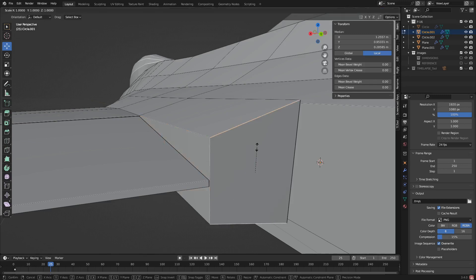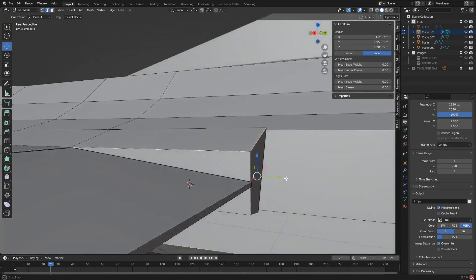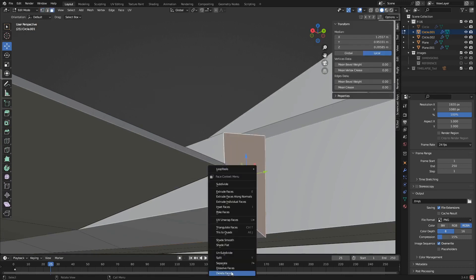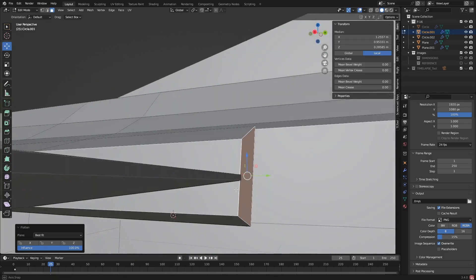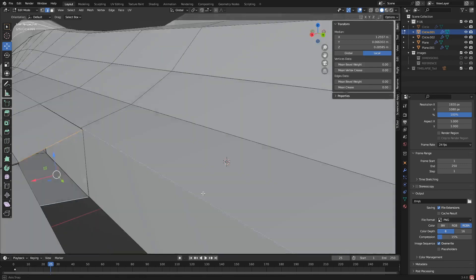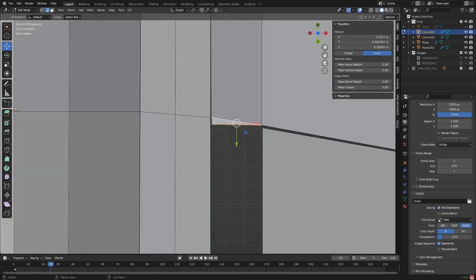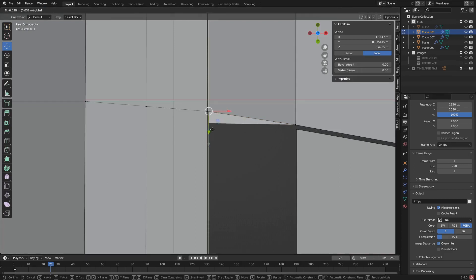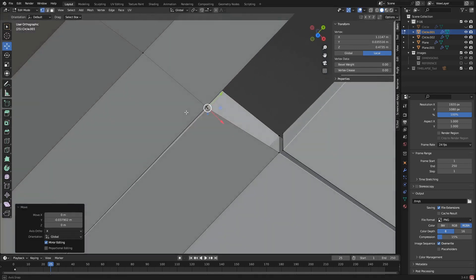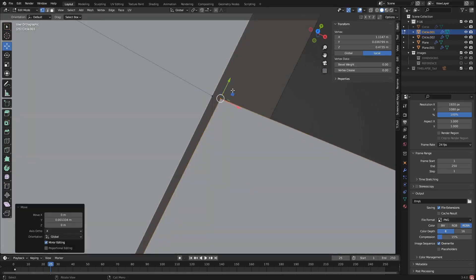I'm going to scale this down a little bit. Why - what, why are you looking like that? What did I do here? I don't like that, I'm going to redo this. Okay, I'm redoing this. I see, so this is going to move back. There we go - merge those two, now that moves together.